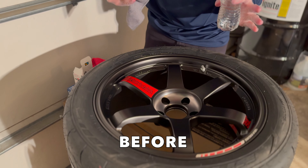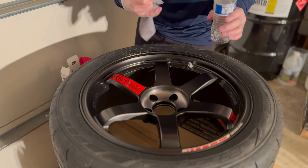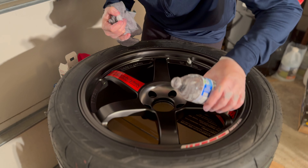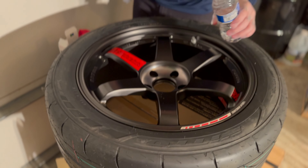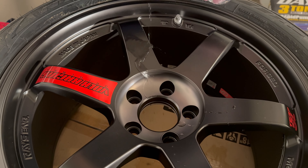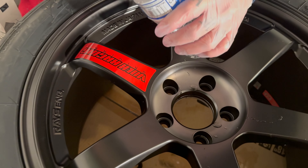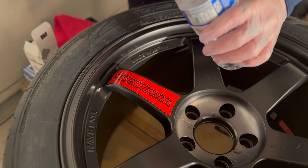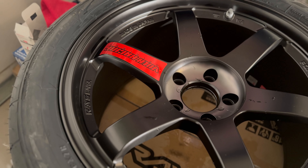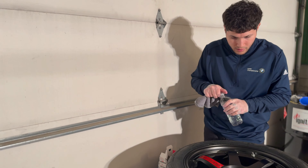Before the coating, here's a before test to see how hydrophobic the wheels are without any ceramic coating — these are just cleaned with soap, water, and dried. The water does bead up pretty well already; you can see the little beads. One area with a sticker was noticeably more hydrophobic. Pretty decent, but water does still stick to the surface overall.